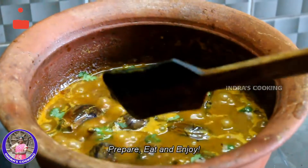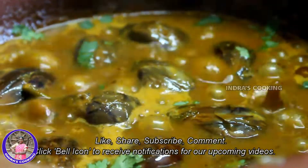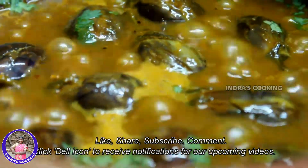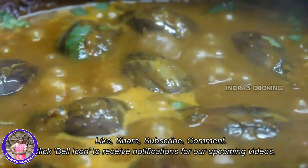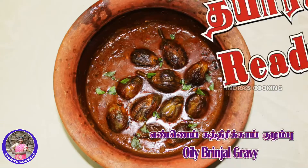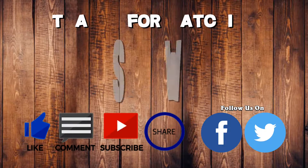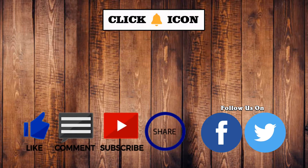If you have any, please like, share and subscribe. I am going to add a little bit of milk.